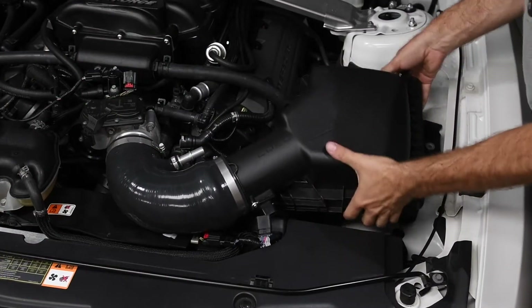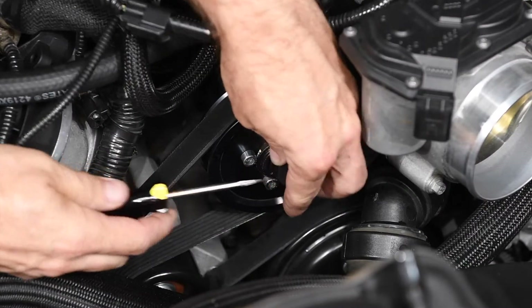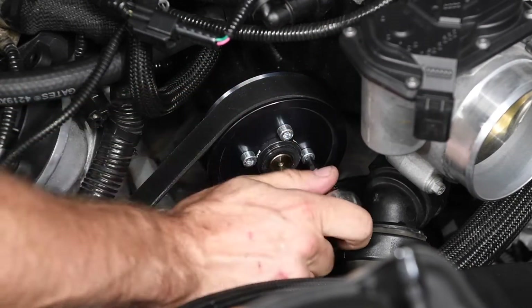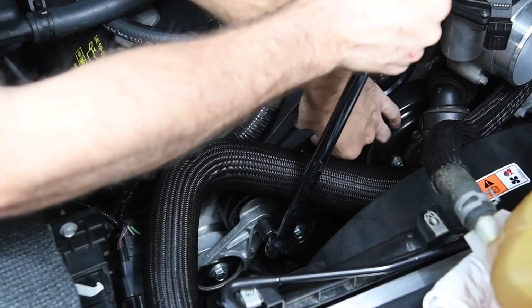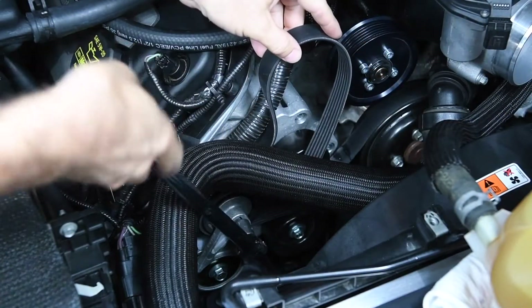We began the process by removing the factory intake setup and the MAF sensor housing. Then we loosened the blower pulley bolts before unhooking the Supercharger belt. The smaller Stage 2 pulley requires a shorter serpentine belt that's included with the kit. We removed the spring-loaded tensioner to swap the belt.